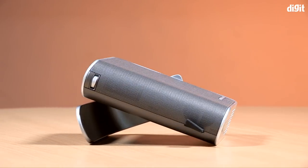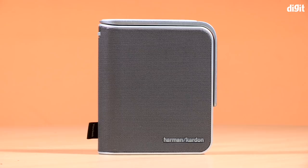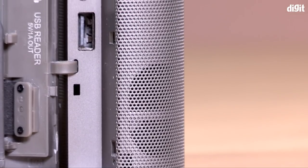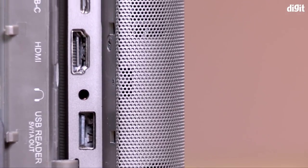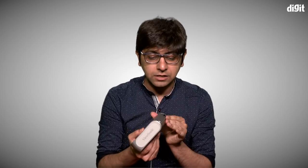Kicking things off with the build and design of this projector, it has a gunmetal finish throughout with plastic and metal thrown into the mix, and the grill on top houses the Harman Kardon powered speaker. On the side, you have all your connectivity options — quite feature-rich for a portable projector: a microSD card slot, USB-C, an HDMI port, a full-size USB port, and a headphone out for external speakers via 3.5mm. The connectivity options are nicely hidden behind a panel.